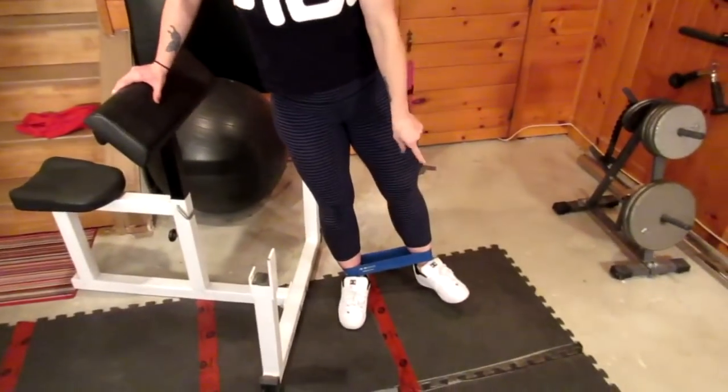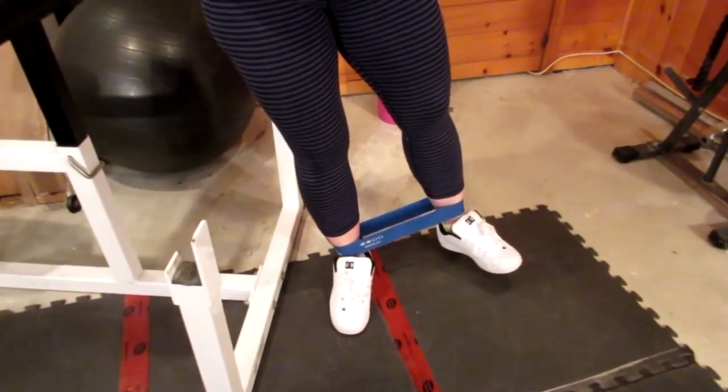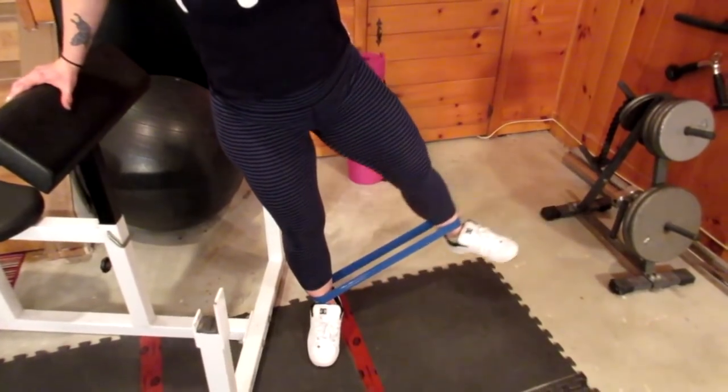Start with three sets of ten reps per leg so you can build the right form, because you really need to feel it in your glutes. You can add more reps as you get stronger and more familiar with activating your glutes. A trick I learned: lean a little bit into whatever you're using to stabilize yourself, turn your foot out slightly, and don't lift straight to the side — actually lean the leading leg back a little and turn it out toward the side.